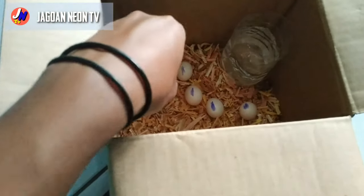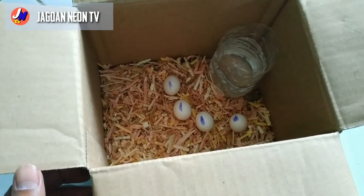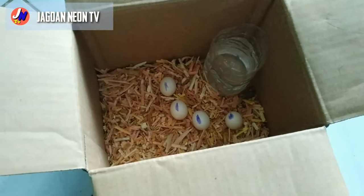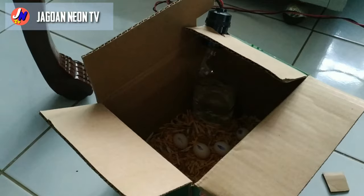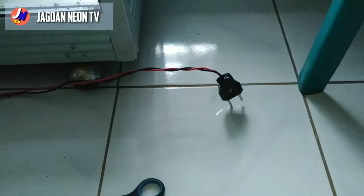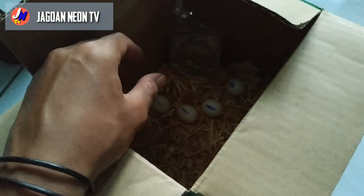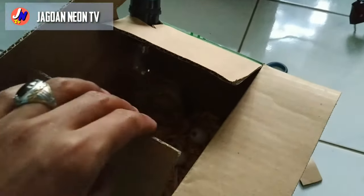Kemudian jangan lupa dibolak-balik satu hari sekali. Misalnya teman-teman baliknya jam 7 pagi, berarti besok jam 7 pagi juga harus dibalik telurnya, seperti ini, supaya tingkat kepanasannya tidak terlalu panas. Lampunya sudah saya pasang, diusahakan untuk lampunya jangan sampai mati. Telurnya selalu dibolak-balik satu hari secara rutin.